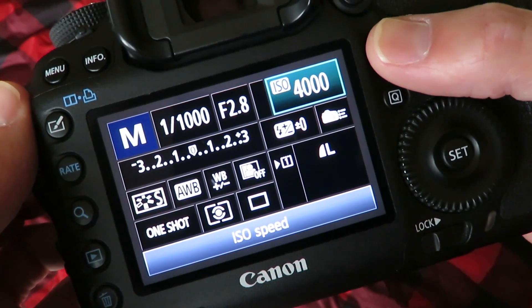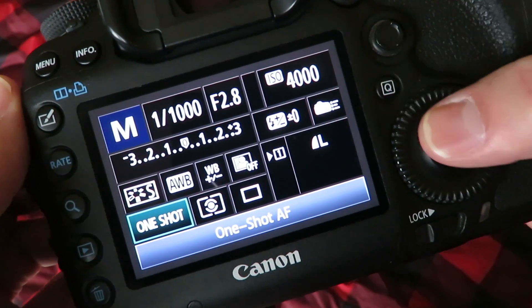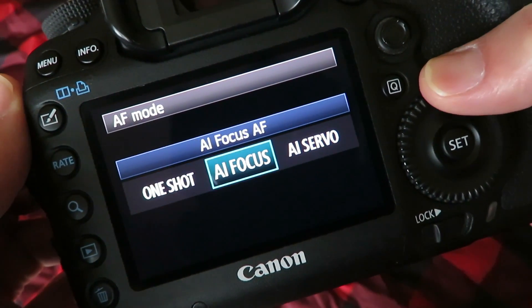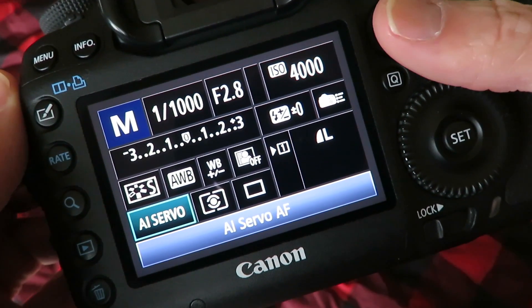After I change the ISO, I go into the AF mode and turn that to AI Servo. Basically what that does is it allows me to focus quicker and keep the focus on my subject.